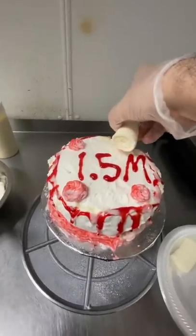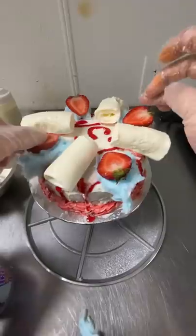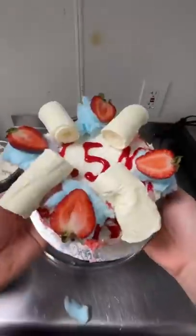I was also supposed to do the drip before the border, but I forgot. I topped it with some fresh perfect rolls, some con candy, and strawberries.